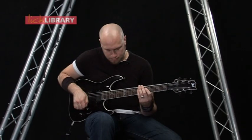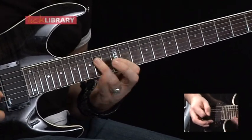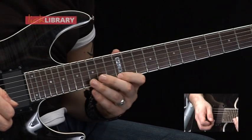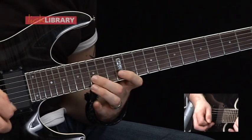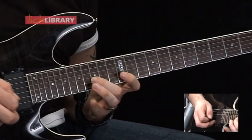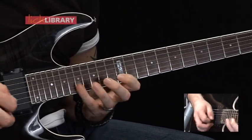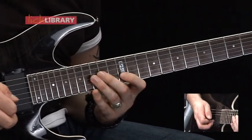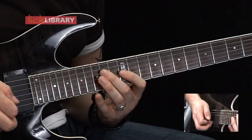Now for lick 19. To start off, we're starting on the 12th fret on the high E string, and we're going to have 12, 17, 15, 12 on the high E. Then we've got 17, 15, 12 on the B, 14, 12 on the G. Then we've got 17, 15, 12 on the B, 14, 12 on the G. Then we've got 16, 14, 12 on the G, 14, 12 on the D.